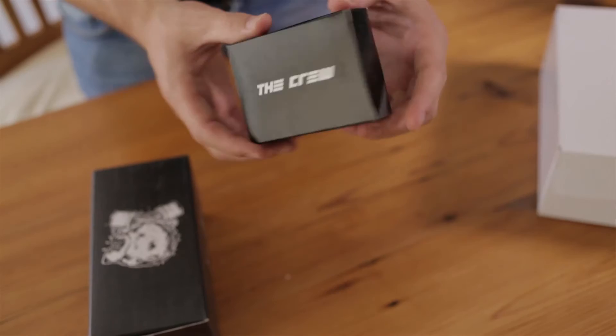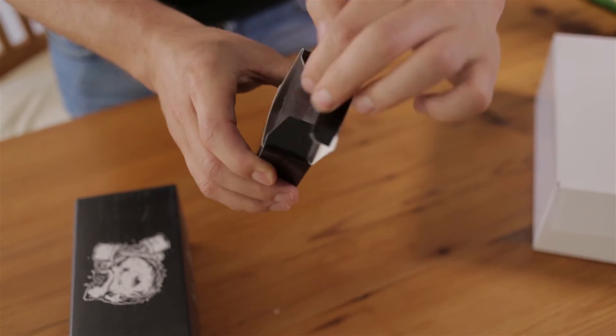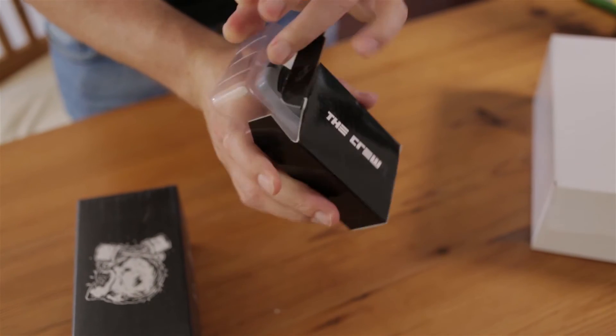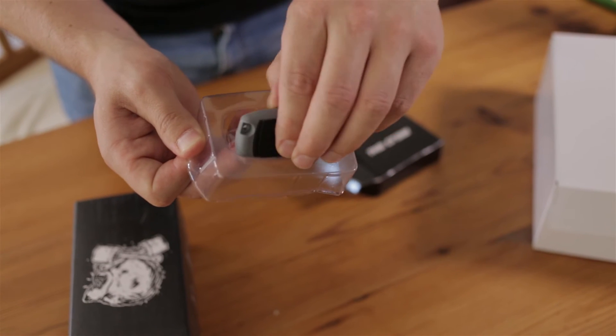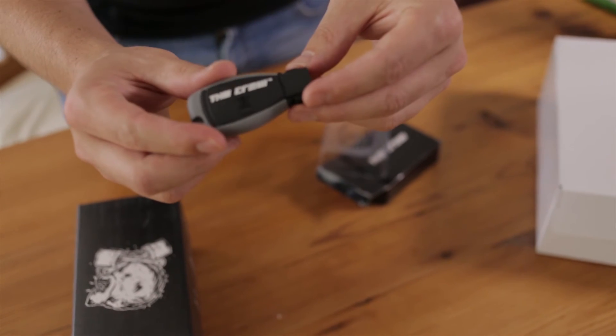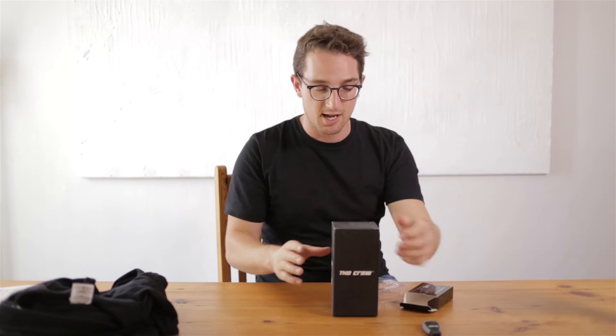Let's open up the small thing first. It's a car key USB device — on the back there's the USB connector, so yeah, it's a USB that looks like a car key. That's very cool — you can start your computer with The Crew car key.